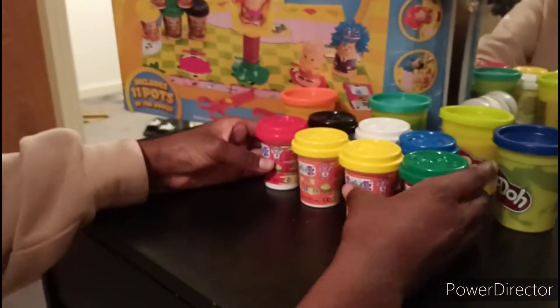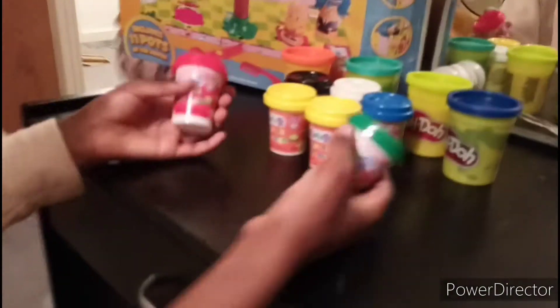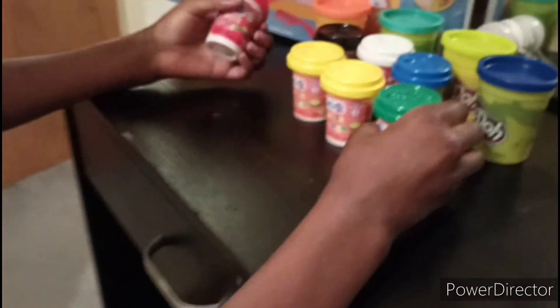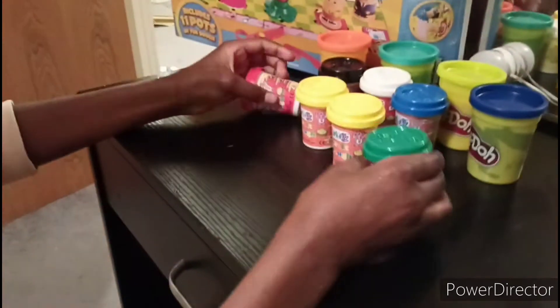I just got this Fun Doh Hair Salon set. I've also got Play-Doh. These are all the colors we have: red, green, two yellows, two blues, one Play-Doh, one crafter white, rare black, also rare, and green and orange.